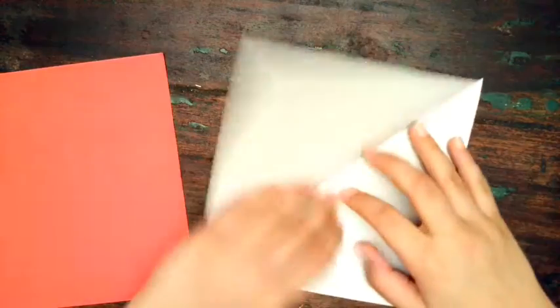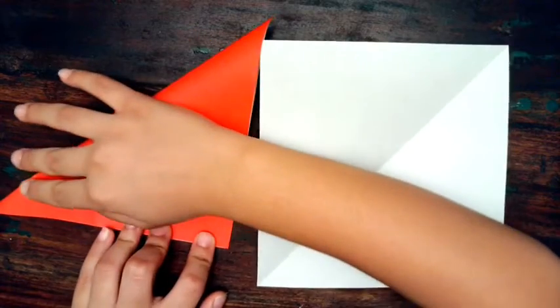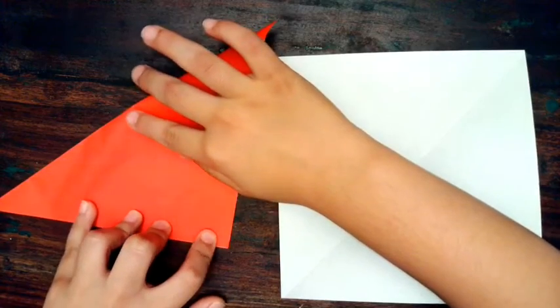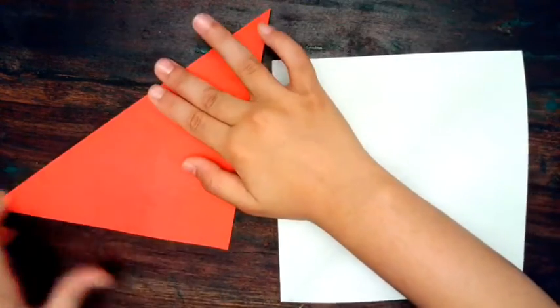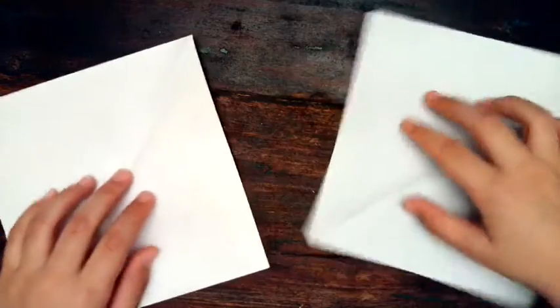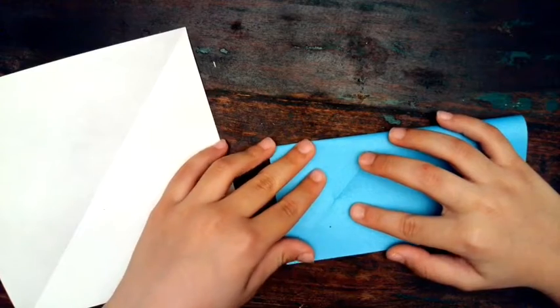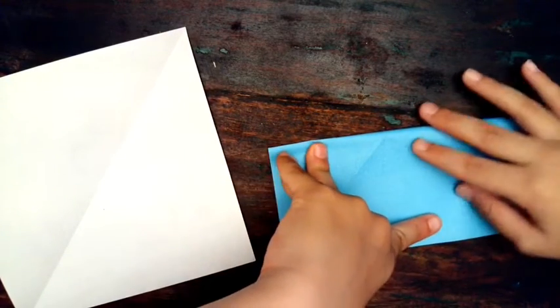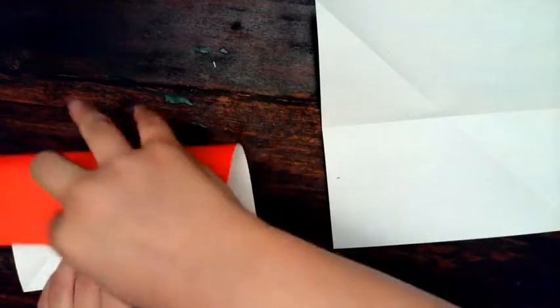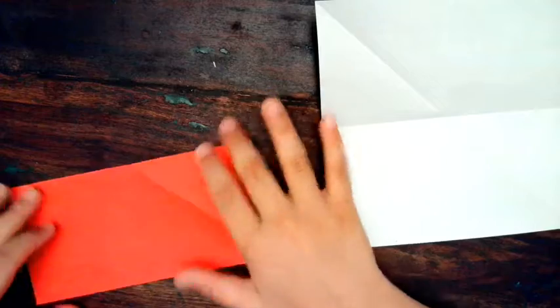You get the triangle and then unfold it, then do the same for this side. You should have two folded triangles; unfold them both. Now fold the paper down in half, aligning it with the bottom, then unfold that and do it the other side again — go down like this and fold like that, then unfold it.